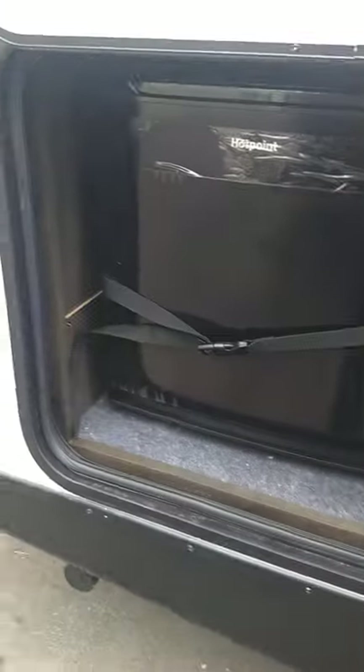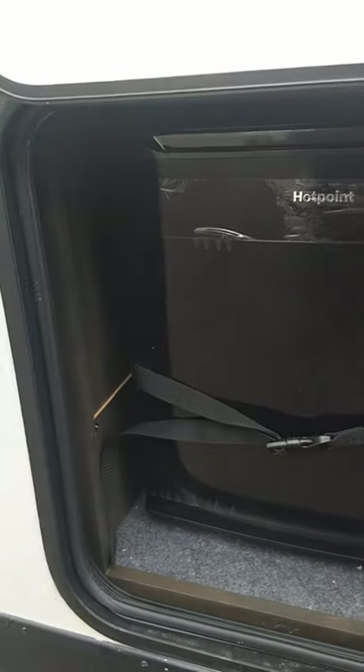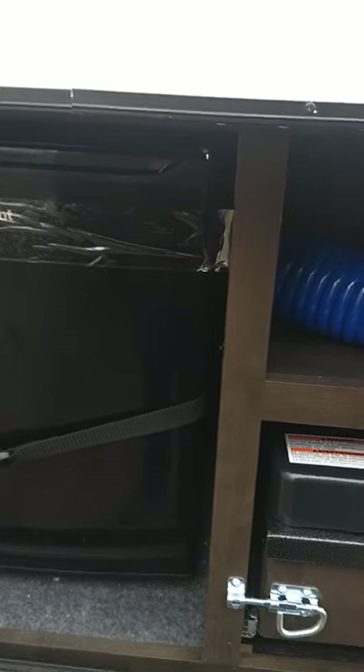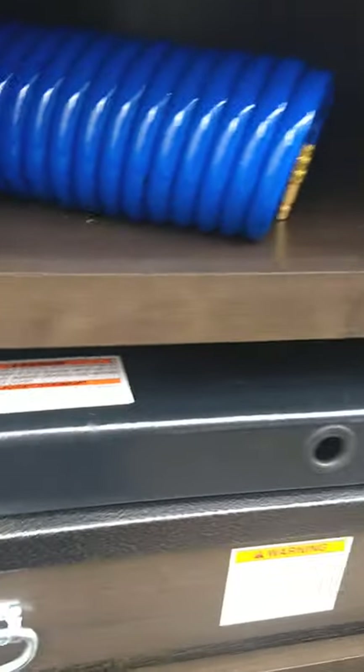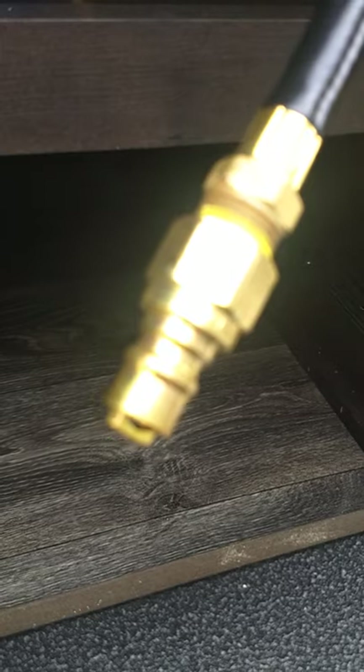Here we have an outside kitchen. You've got a 110-volt AC refrigerator and a range top. The range top, you have to plug in the LP line. You can see the LP line is back here, and the fitting looks like that.